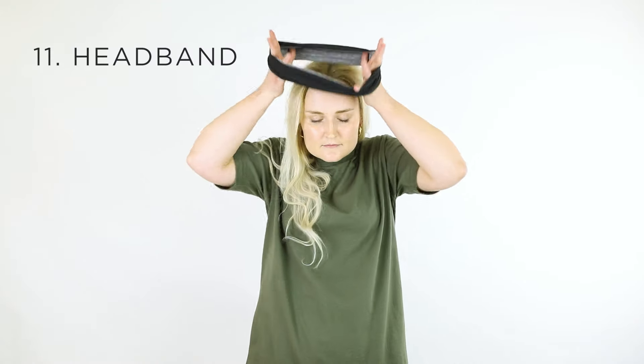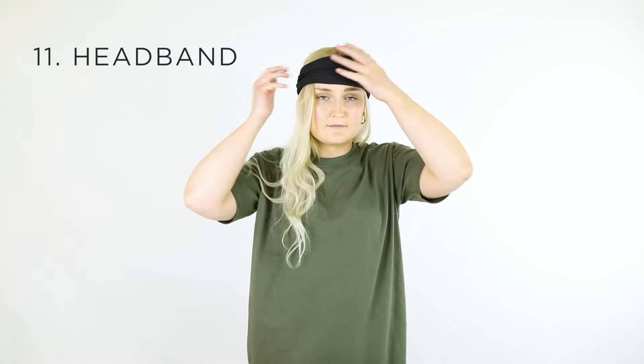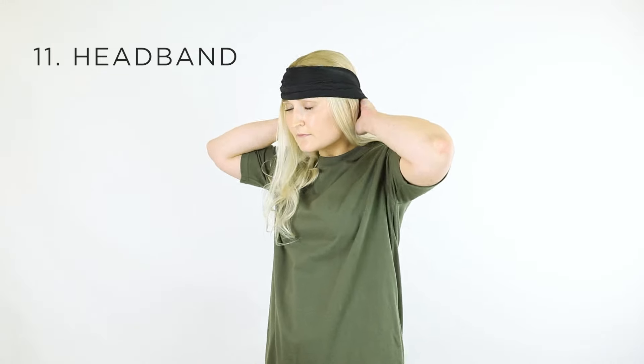When you need to protect your ears, a headband is the way to go. Fold the gaiter into thirds and wrap it around your head, completely covering your ears.